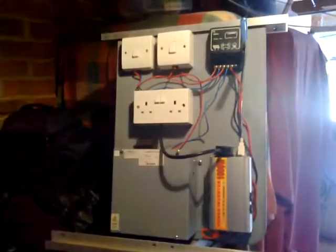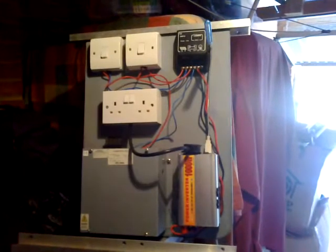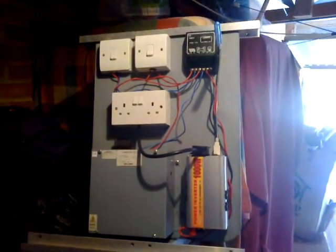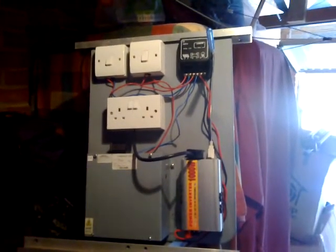Alright, thanks for watching YouTube. That's my little DIY control panel solar project. It's only 10 watt in and 1000 watt out. Does the job.